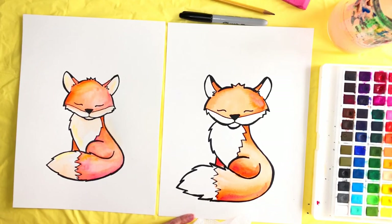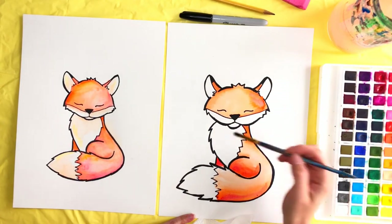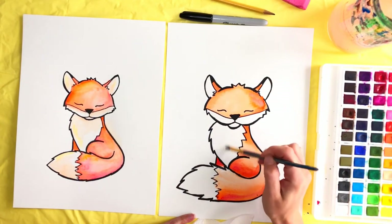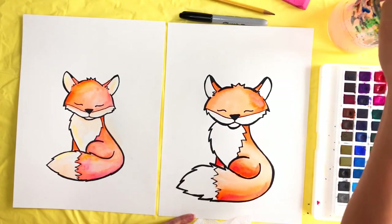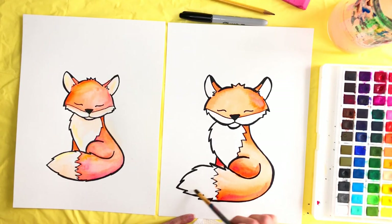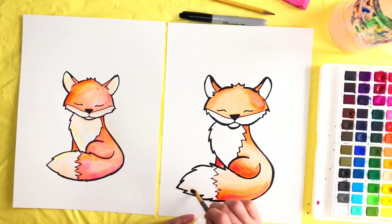All I did was take my wet brush and fill in just a little bit of water here. We're going to do this quickly — we don't want a lot of paint because we still want it to look white. Take just the tiniest bit of orange and go near the bottom where there are shadows, and pull it up like we did before.